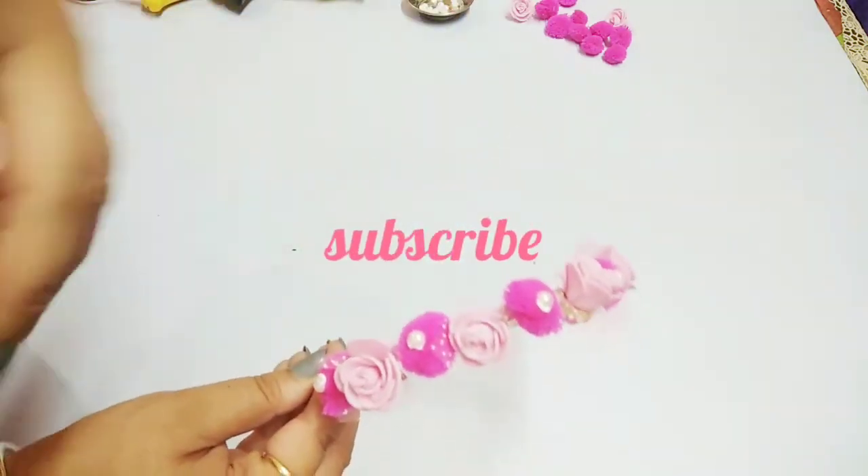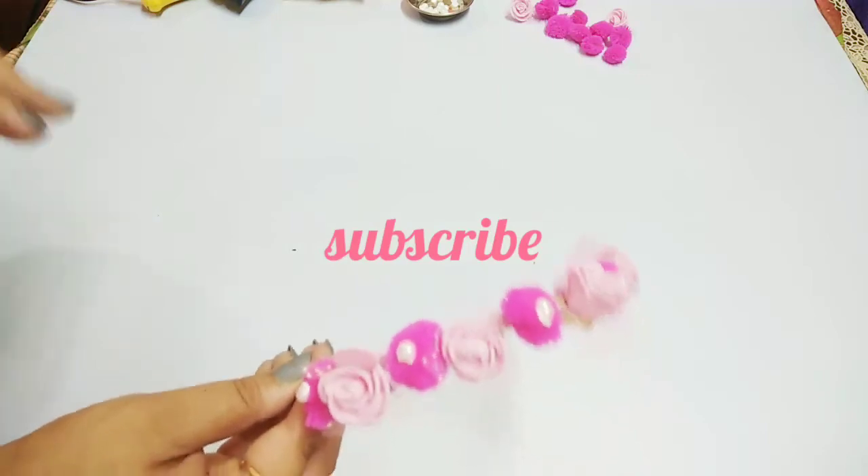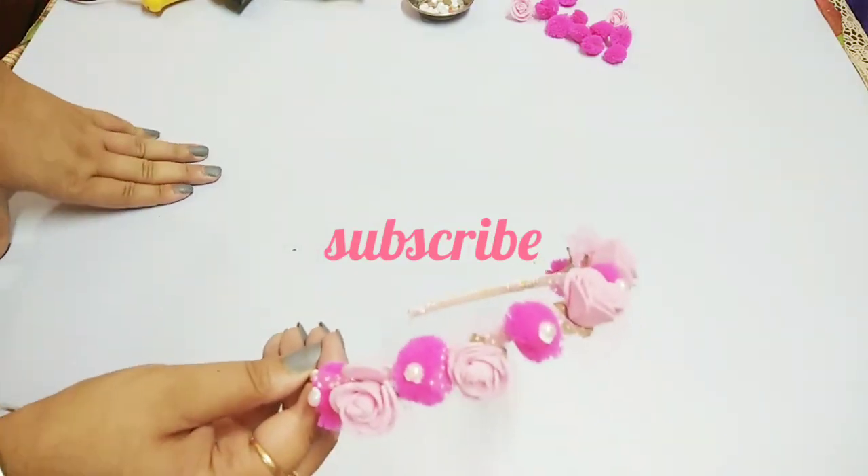You can customize the colors and change the elements according to your wishes — this is just an idea for you. I hope you like my video!